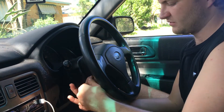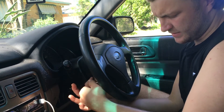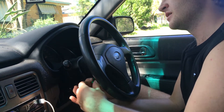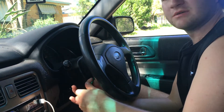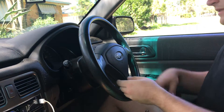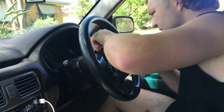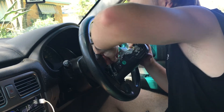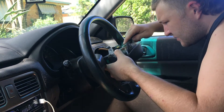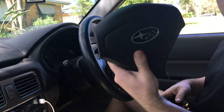What you're going to do is remove the two torx screws located either side of the steering wheel that hold the airbag in place, and then pull the airbag out. I probably should have the battery disconnected, but what's the worst that can happen? The screws have been backed out — just remove your airbag and disconnect it. Using a screwdriver, pull that out. And there's your airbag.